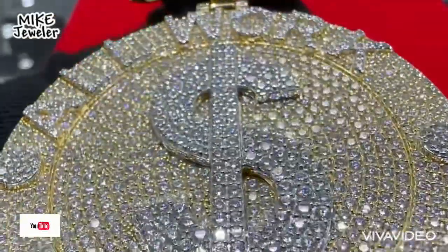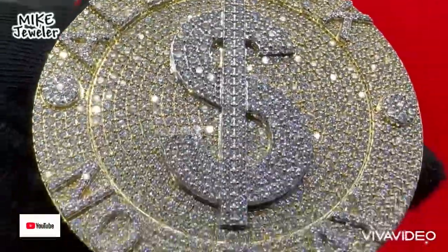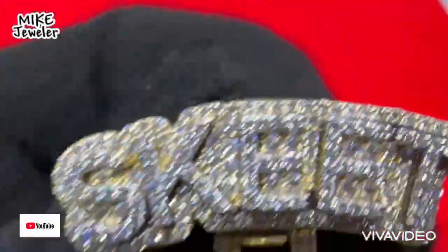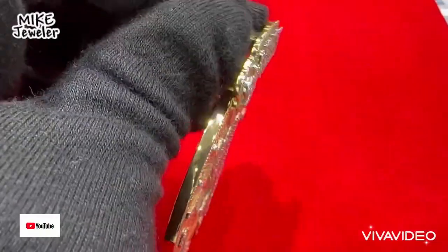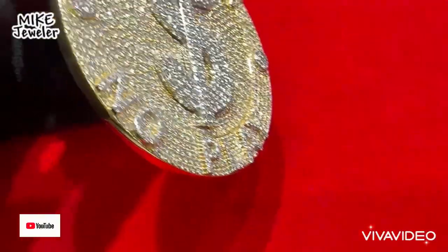Hey guys, Mike the Jeweler here with a new custom piece. Please subscribe to my channel and share with your friends. This custom piece belongs to one of my customers — a special order: 'All Work No Play' with a dollar sign in the center. All the sides are plain, and we make it all solid yellow gold.